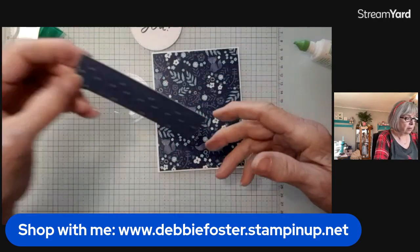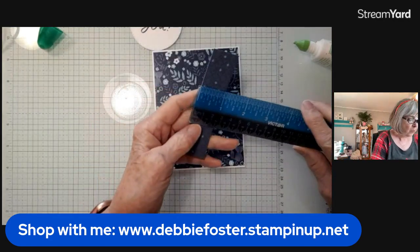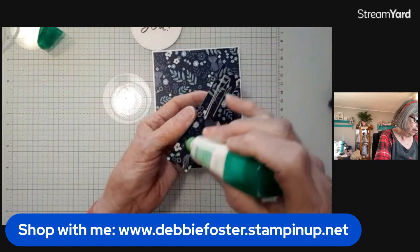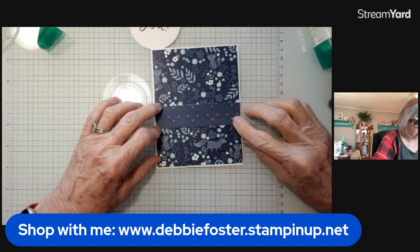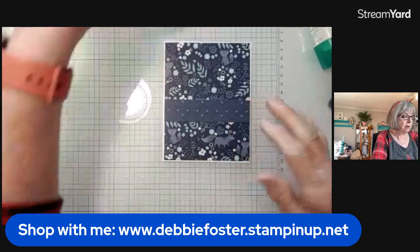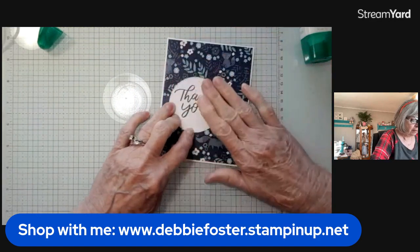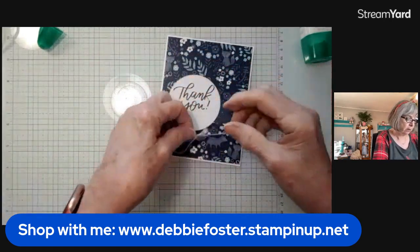I've used the Stylish Shapes Dies and I've already stamped my thank you sentiment, which came from the Good Feelings stamp set — it has large sentiments in there and it's in our annual catalog. I've also got a strip of Designer Series Paper — one inch by four and an eighth inch — from the opposite side. I'll add glue to the back and place that across the card, not quite centered but more towards the bottom. Then I'll take our thank you circle, add glue, and place it to the left side on top of that strip.